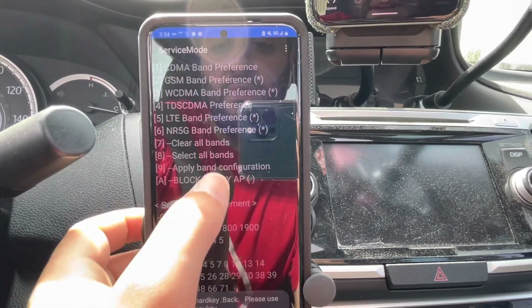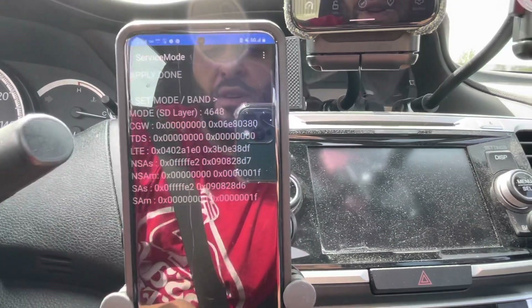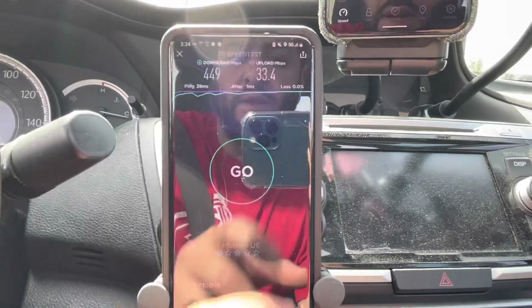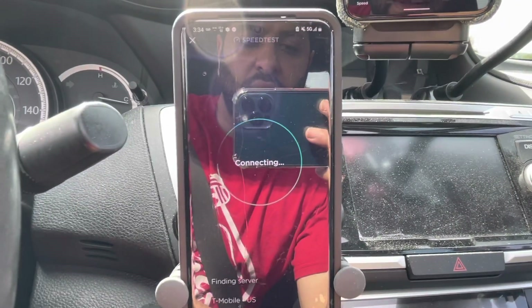I'm going to take it back to standard — select all bands and apply band configuration. We'll test it again and see if it still sticks to the n41.